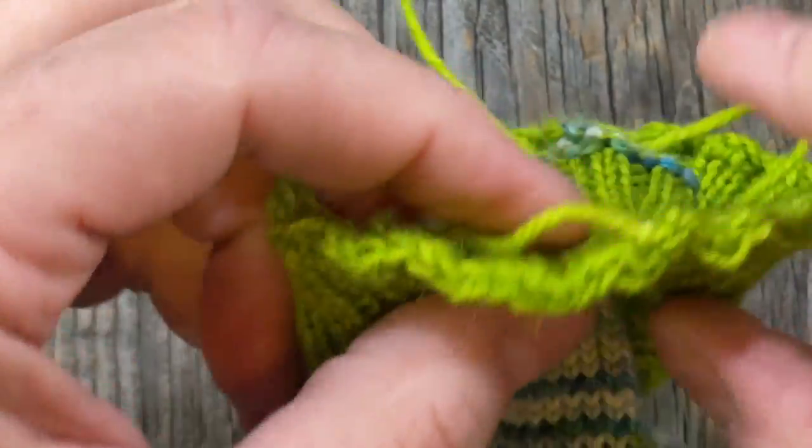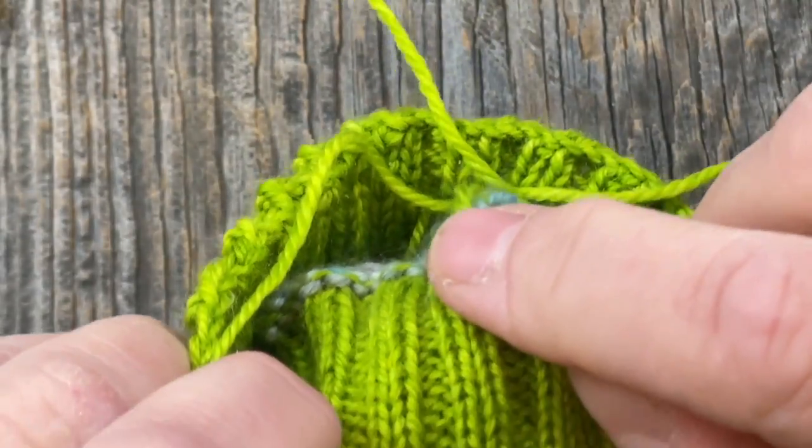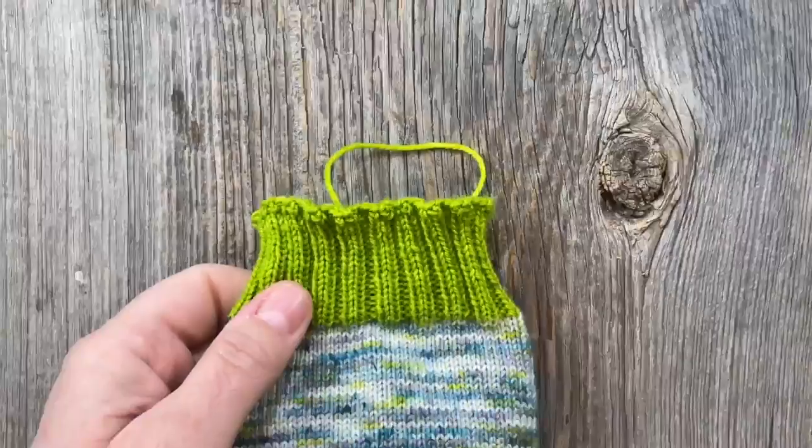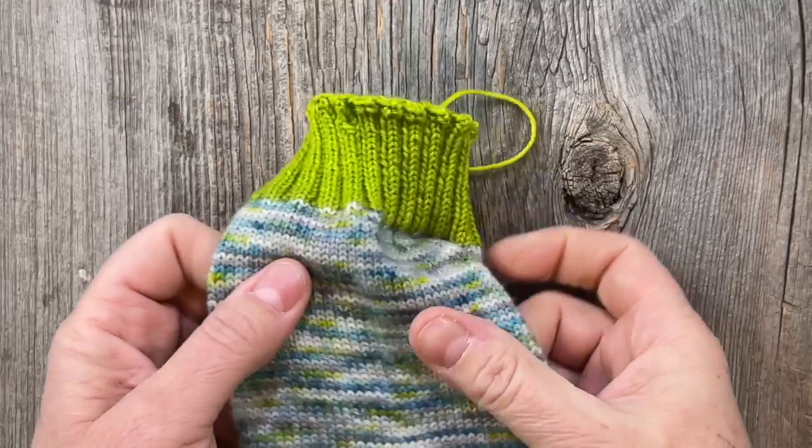Now I'm going to take this tail and weave in my ends — in and out a little bit here, then down one of the ribbing rows to secure the end. That is the simple stretchy bind off, which I think is a fantastic way to finish a sock. This has become my go-to stretchy bind off for hats, mitts, toe-up socks, and maybe even the collar or neckline on a bottom-up sweater where it needs to fit over your head. It's a good technique to have in your knitting toolbox. Have a good week and we'll see you next time — thanks for watching!